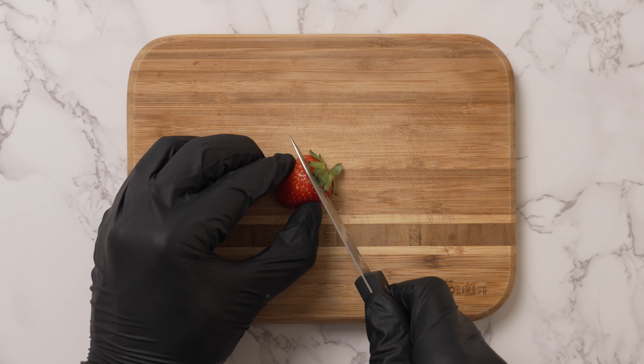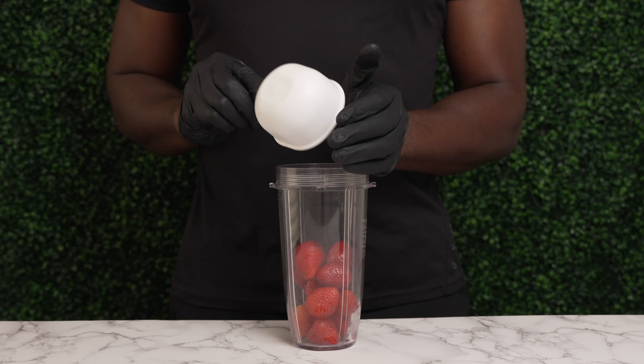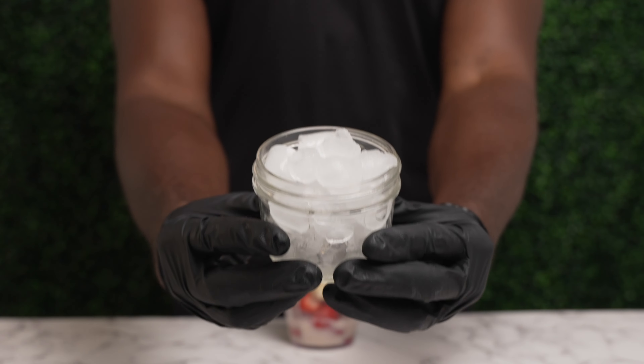If you're using strawberries, you can cut the stems if you want. Add a cup of fruit, an ounce of water, juice, or milk, one banana, and one cup of ice.